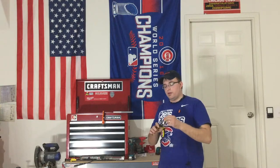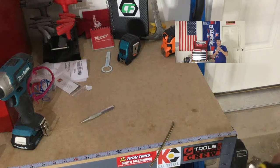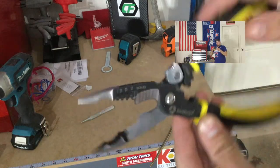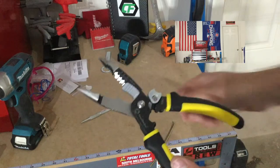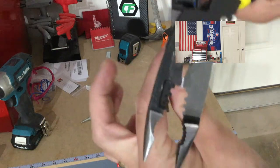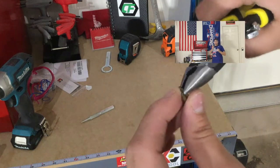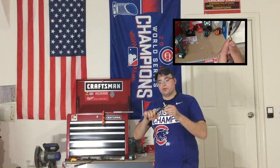First, we have a linesman tip — so anything you would do with linesman pliers you can do with the tip. Then you get some nice teething in there. You also have an expanded circular center, which allows you to grab lock nuts or various bolts, or any round object. The grip on these is pretty good — pretty durable teeth.